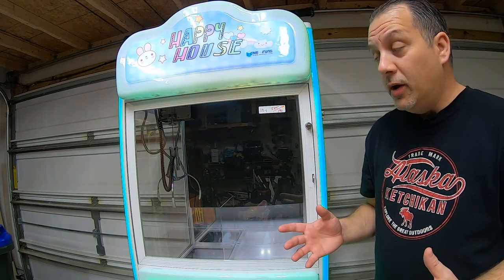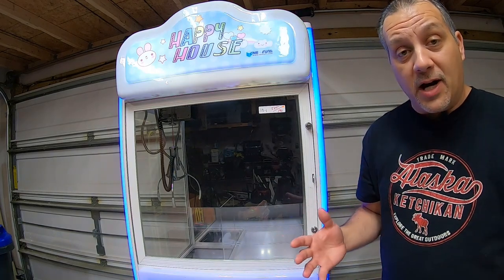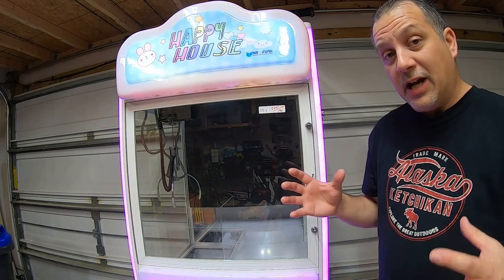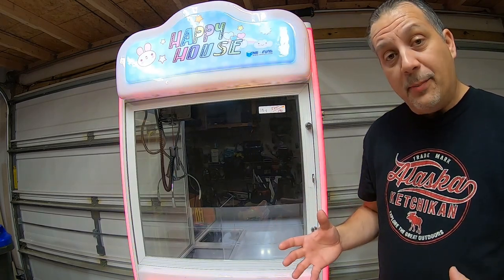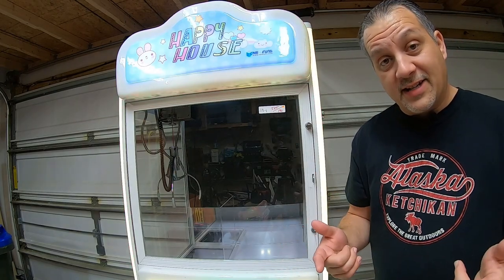We did know that it has an issue, and I'm going to show you first of all what the issue is, and we're going to talk about some possible fixes. So let me get set up. I'm going to set the camera up for a better shot so we can kind of test it out, and I'll show you what's happening, and then we'll move on to possible solutions.